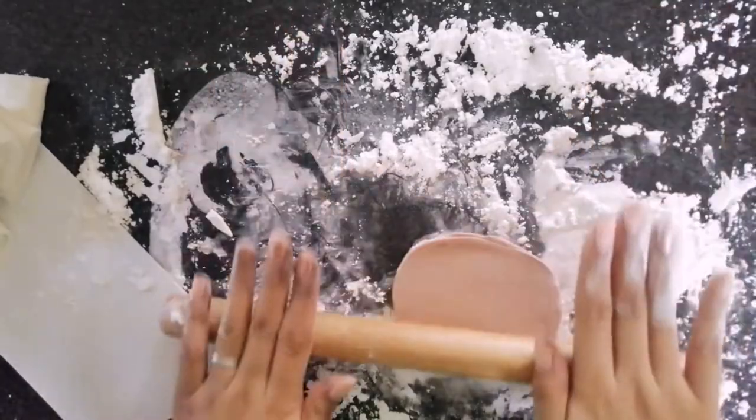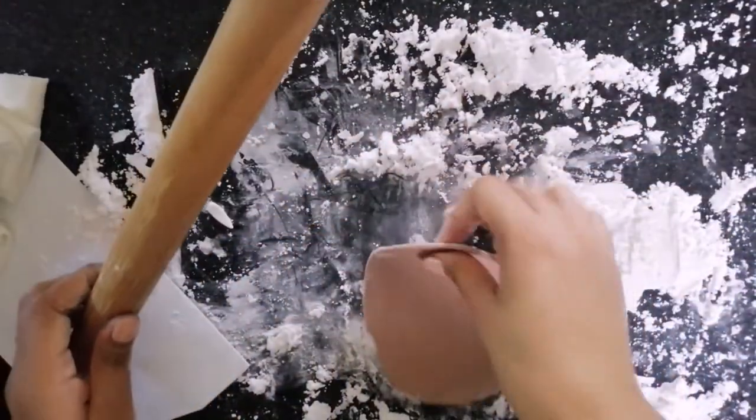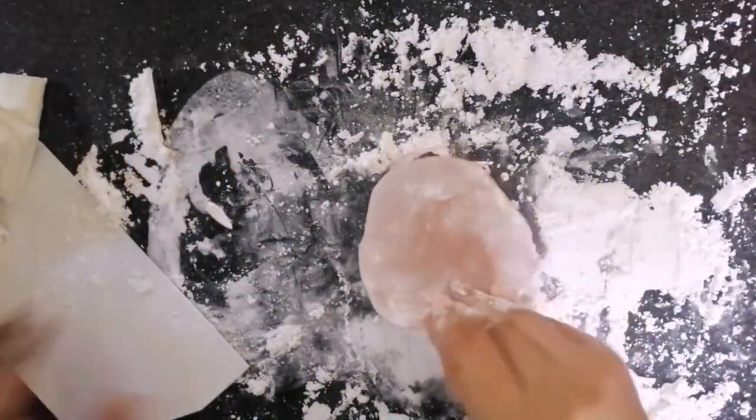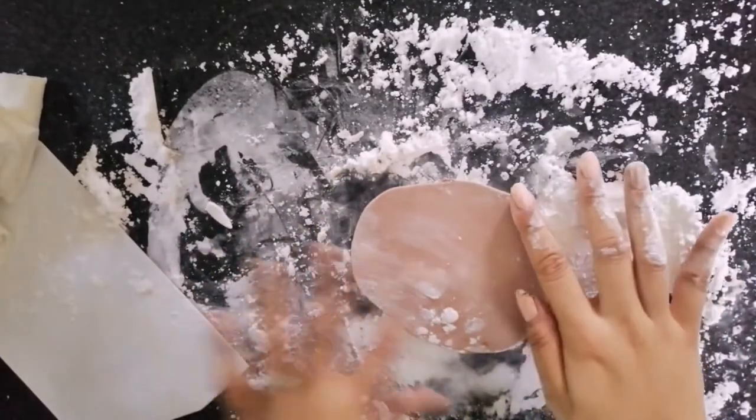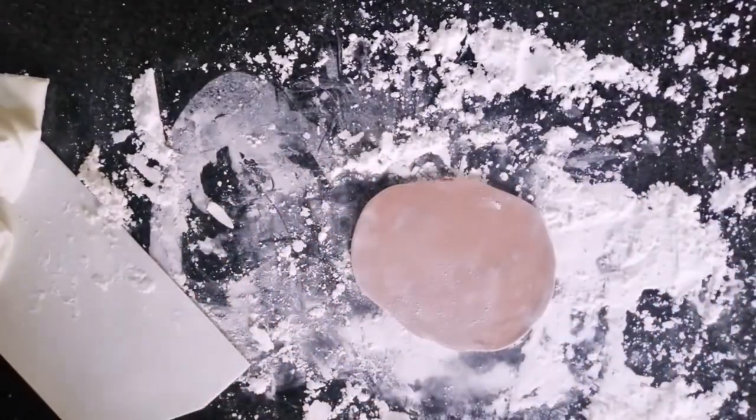Please bear with my hands — I told you it would be messy. If you're using Tylose powder, make sure to work with it right away because if not, the fondant will harden. In my case, I rolled it out since I'll be cutting it into Among Us shapes.